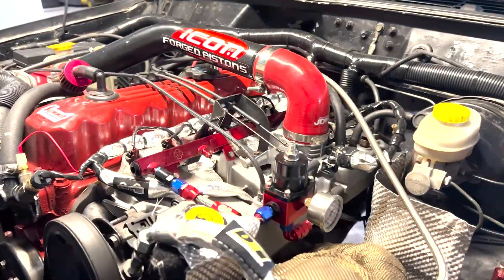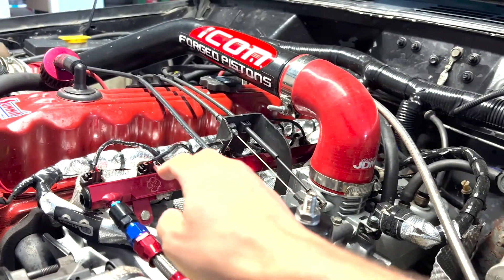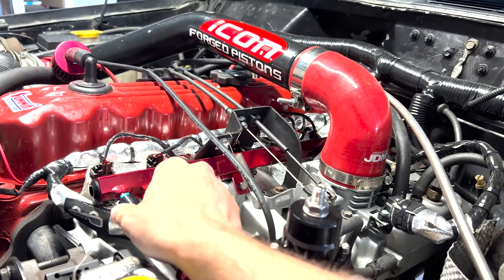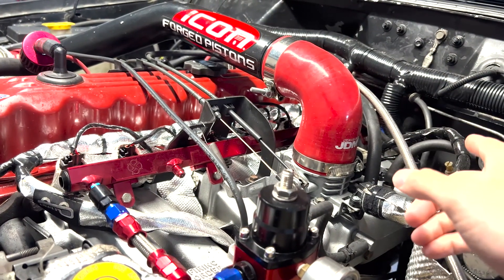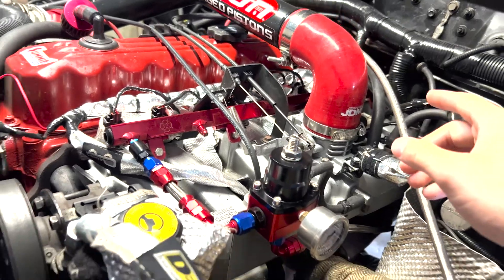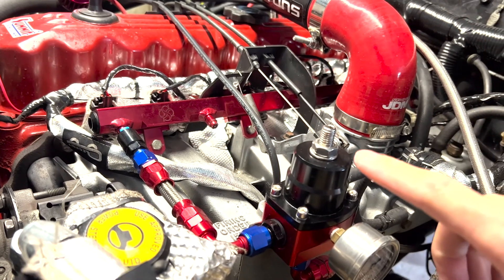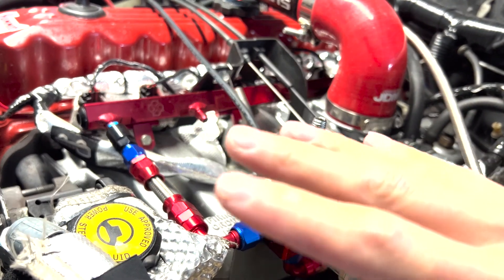Basically, what heat soak is — and I'm sure you already know because you're watching this video — is when fuel gets so hot inside the fuel rail that it starts to actually boil. A lot of the time this happens because you have a bad check valve in your fuel pump inside the tank. I have a brand new fuel pump and a brand new fuel pressure regulator, and it still didn't seem to help whatsoever.